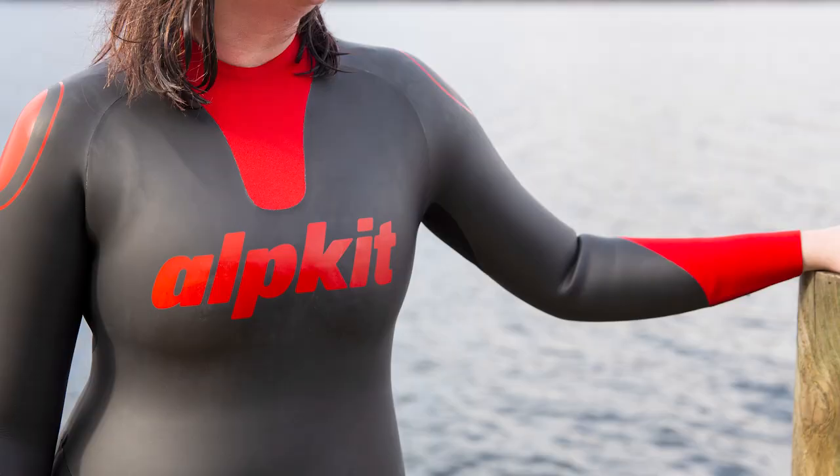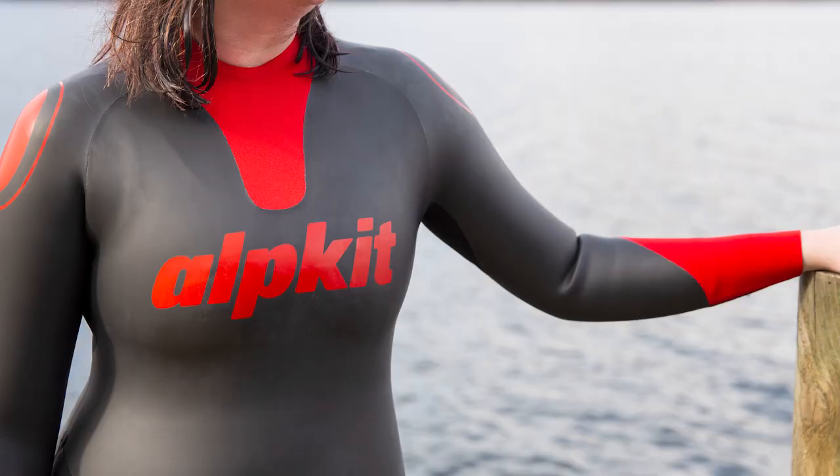The Lottick has got flashes of red on the wrist, shoulders, neck and legs, so you can really be seen in the water.